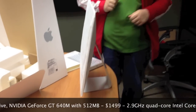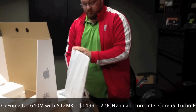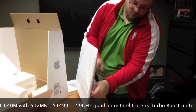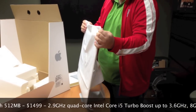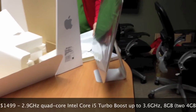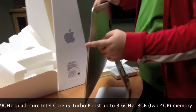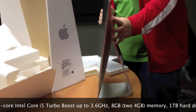This is the 21 and a half inch, and this one starts at $12.99. It's five millimeters thin at the edge, but as you see here it kind of bulbs out for the components inside the computer.